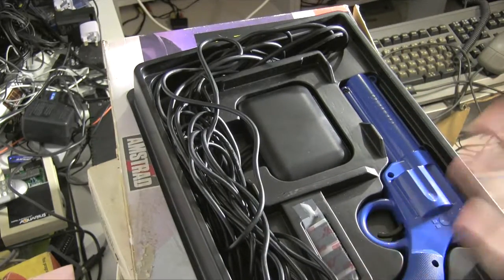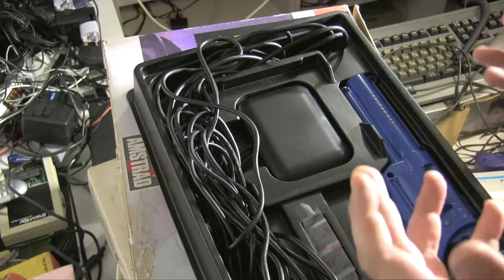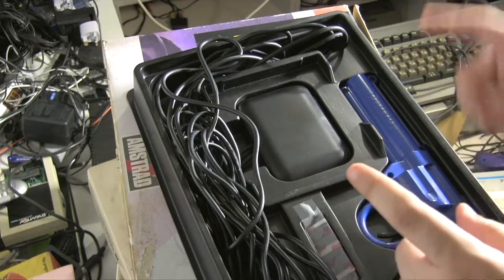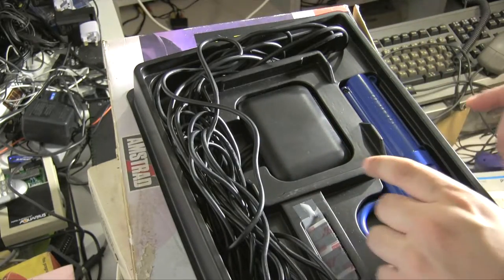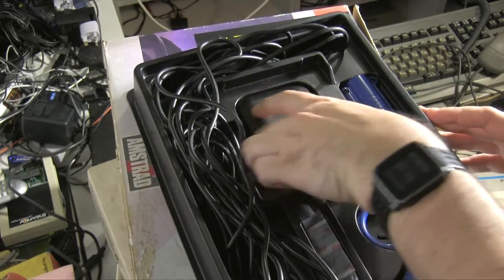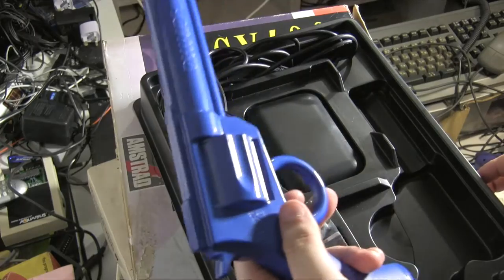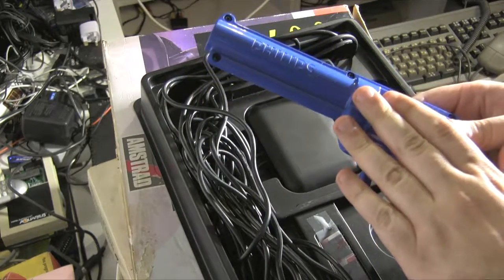This doesn't work like most other light guns. Most other light guns, like on the NES and the Master System, work by flashing a light at the screen and working out where the screen is in its updating process — you can see more in-depth information online about that. This doesn't. This uses something slightly closer to how the Wii does it, where it has an infrared detector which sits in front of the television, and the gun tracks where it is and then works out where it's firing.